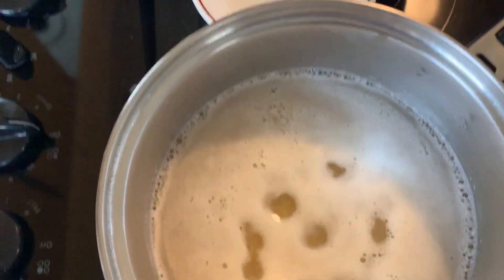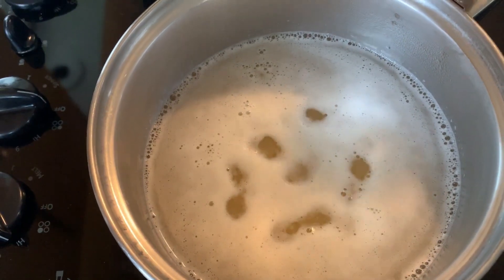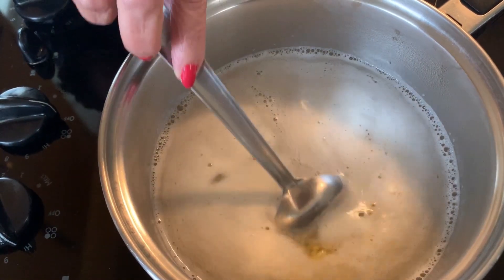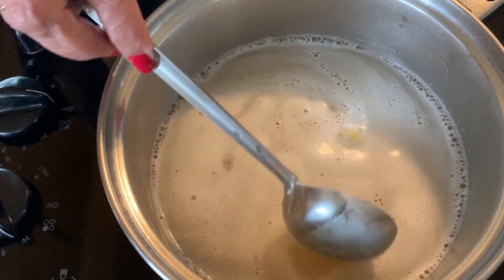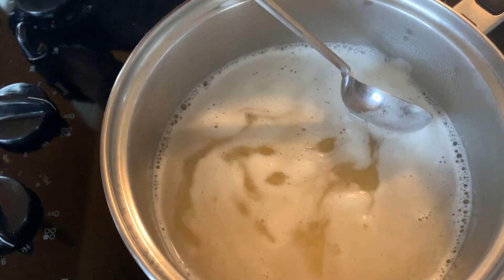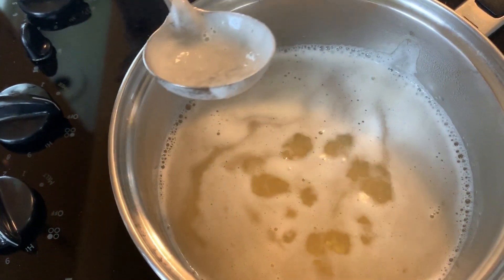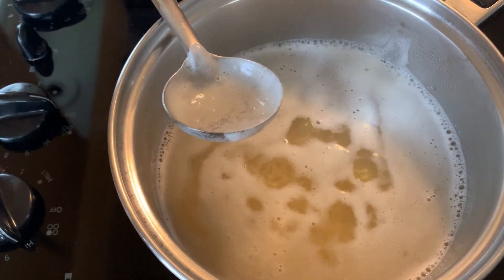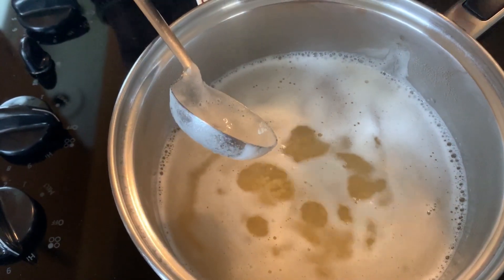In about half a minute it will come a little bit more — you can see the froth is getting thicker. You can see, so I'm going to start removing it from the top. While I remove this I take some of the water out also, so afterwards I'm going to add another cup of boiling water because I like the dal really well done.